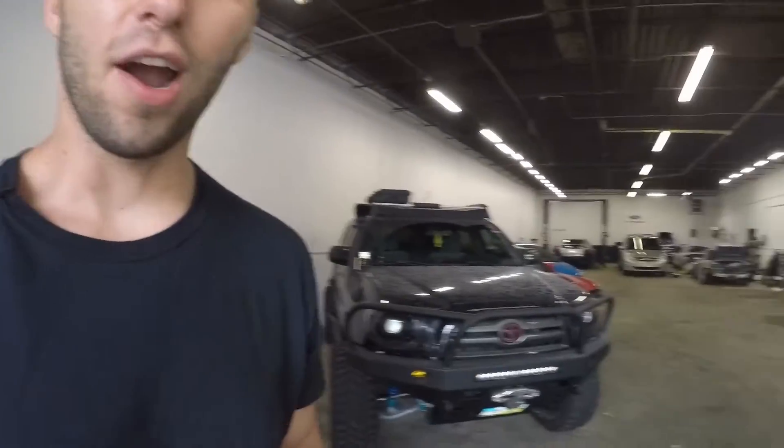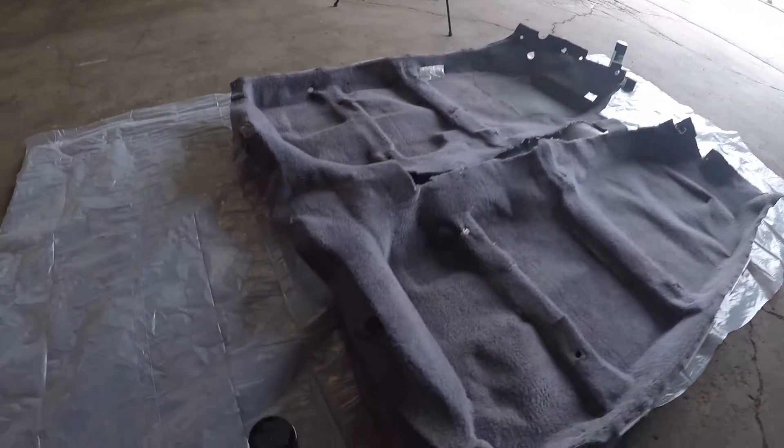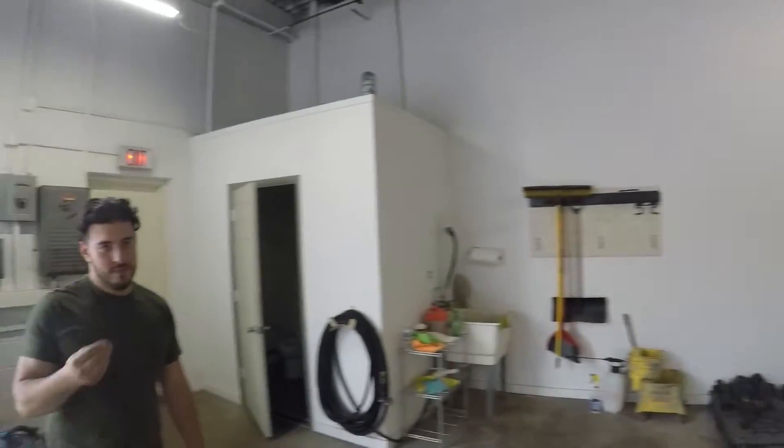Alright guys, so I've got the carpet here laying on this bag, and here's the paint I'm gonna be using. I bought all the paint they had at the store because I didn't know how much I was going to use. I've got Izzy here — what's up guys — and he's gonna be helping me spray paint it. So yeah, let's see how this goes.